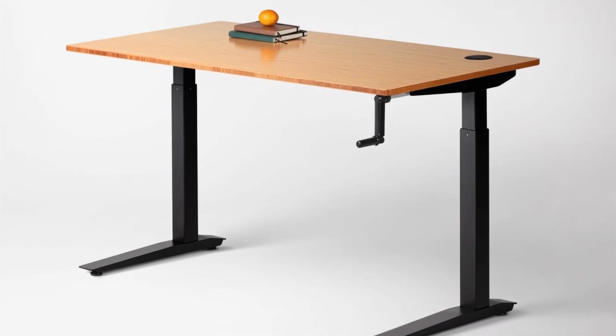Stand-up desks aren't necessarily new — they've been around for a while. It's just that decades ago they used to be crank-operated, which is a bit last century. Nowadays, these desks are electronic, which is nice.